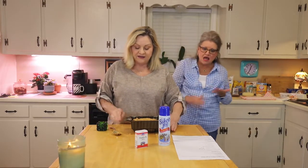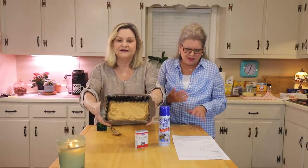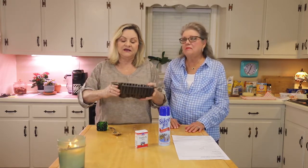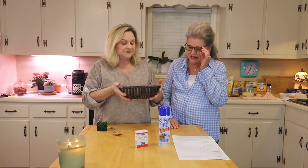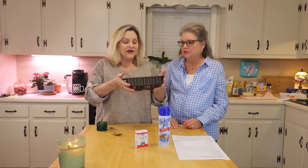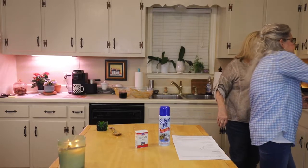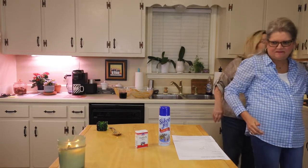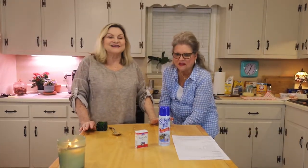Now we put it in a 375-degree preheated oven. It'll probably take about 45 minutes to start checking, but I did one the other day and it was a little over an hour, so just watch it and test it with a cake tester. We'll run this in the oven, and in a little bit the house is going to smell amazing! We'll be back in a few minutes to show you the finished cake. Y'all have a great day!